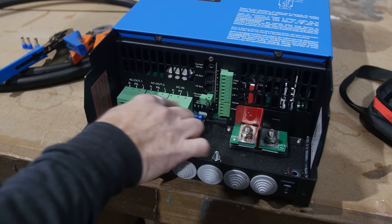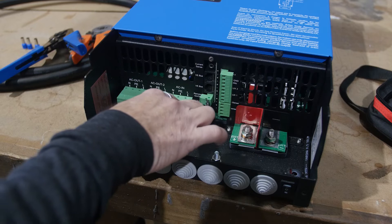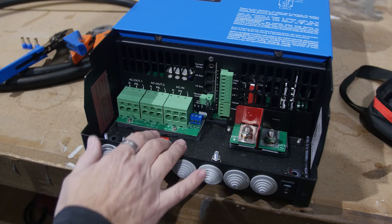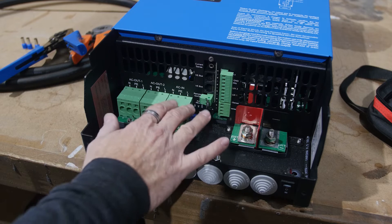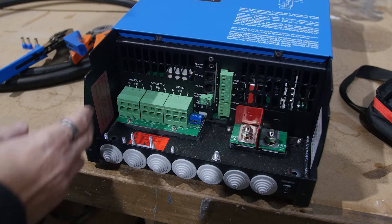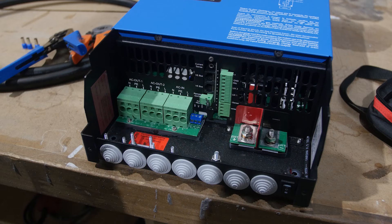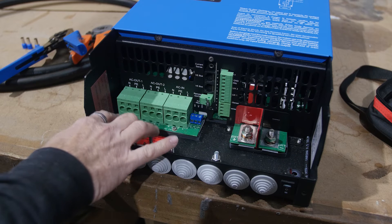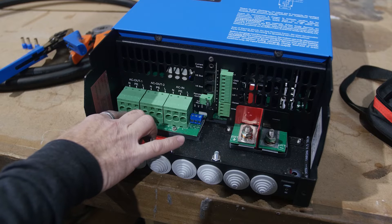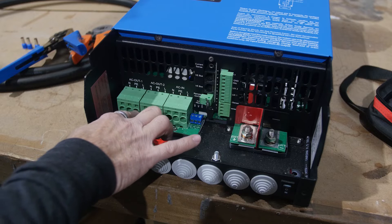Where people kind of get stuck is the spring-loaded terminals for the 120-volt AC. We have an AC input terminal block, typically wired to shore power, and then we have an AC out one and an AC out two terminal block. In most cases you'll be using AC out number one, which includes the power assist feature.